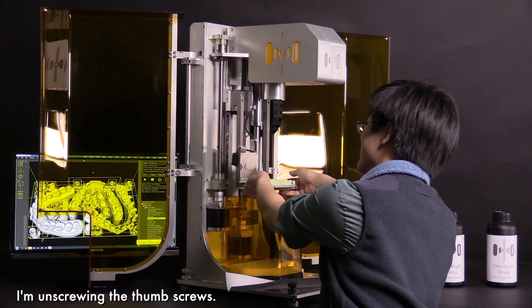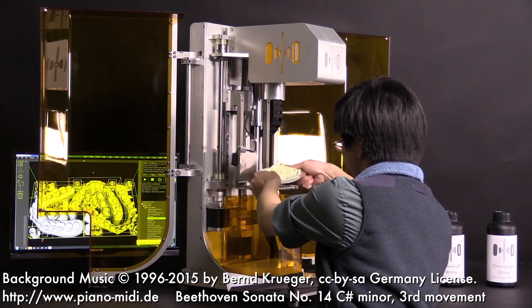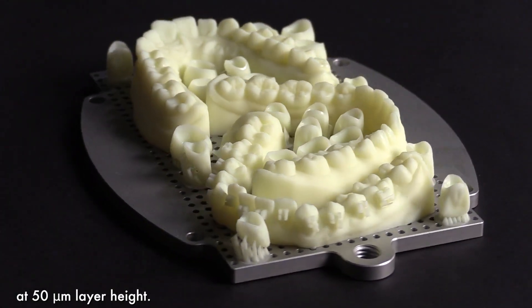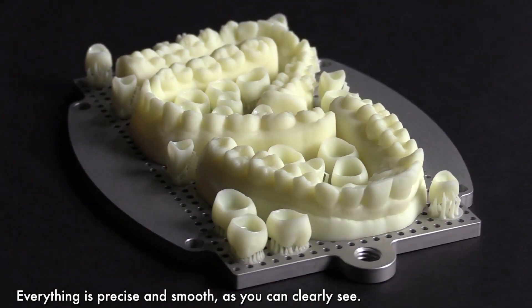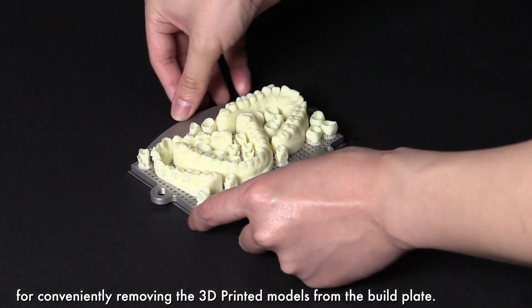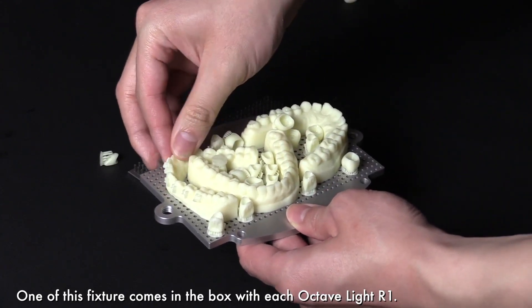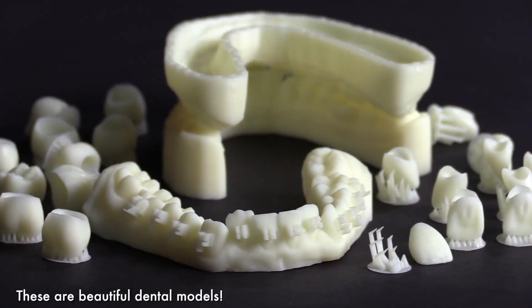In 1 hour and 39 minutes, we have printed 3 dental arches and 21 individual teeth at 50 micrometer layer height — 50 micrometers is half the thickness of a piece of paper. Everything is precise and smooth as you can clearly see. Let me show you the fixture for conveniently removing the 3D printed models from the build plate. This method applies force evenly to preserve the accuracy of the models. One of these fixtures comes in the box with each Octavlite R1. These are beautiful dental models.